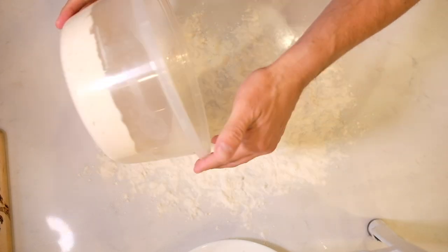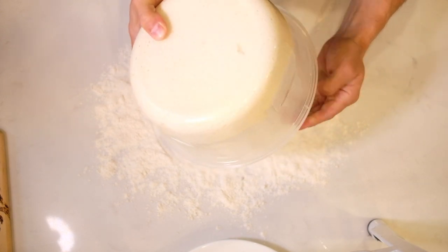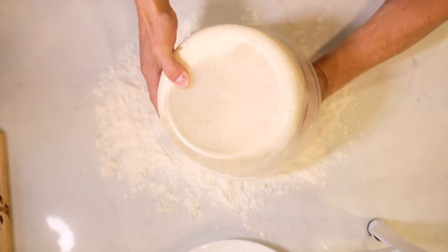First you just gotta flip your dough over like this, and sometimes it needs a little help. So I'm gonna pat my hand down there.